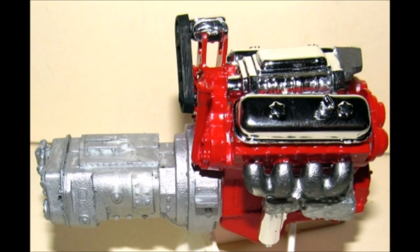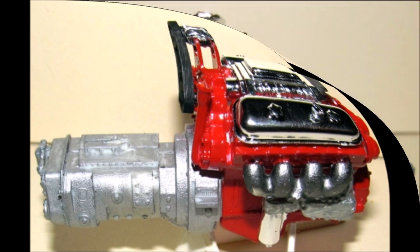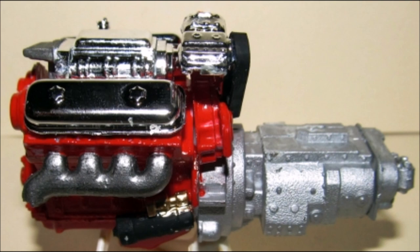Add the blower and the valve covers to the motor's top, then add the oil cooler, exhaust manifolds, and starter. Install the air compressor and add the belt. Note that I gave the chrome a black wash here to tone down that chrome.